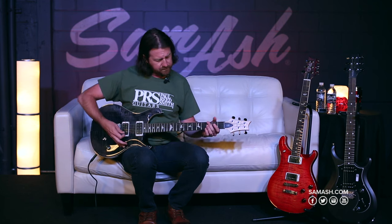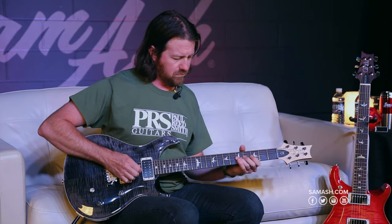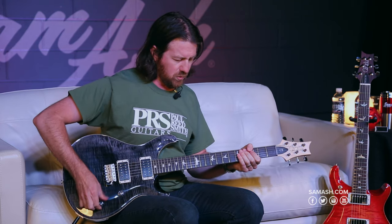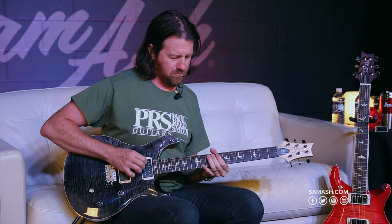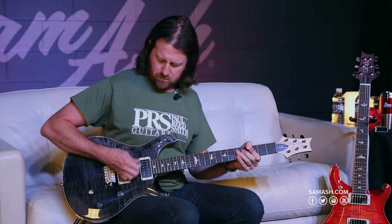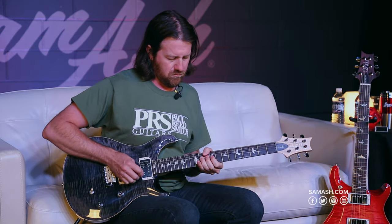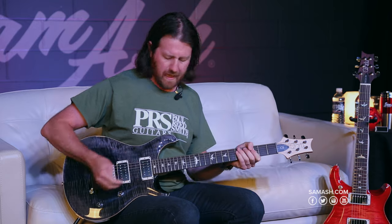So let's go through and have a listen. We're going to start with the bridge pickup as a full humbucker, then splitting the coil, then neck pickup as a humbucker, and neck coil split.